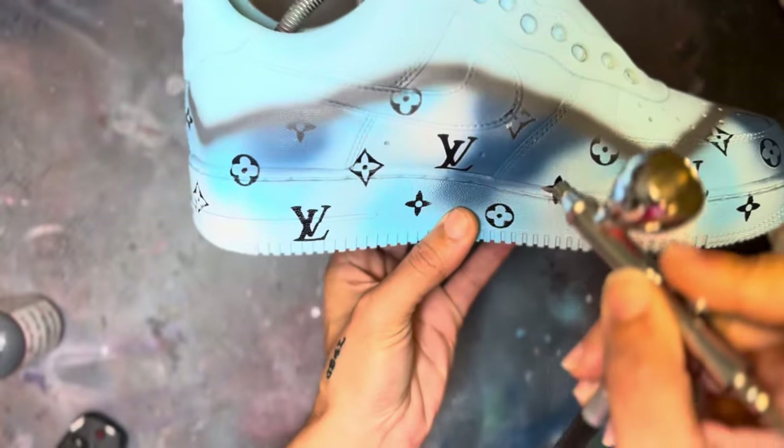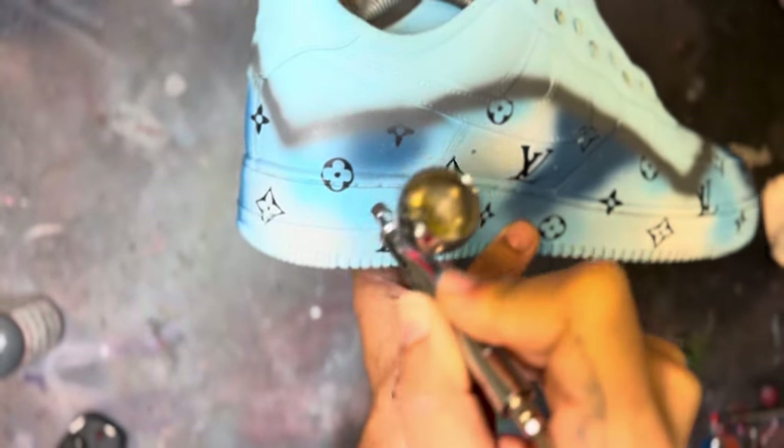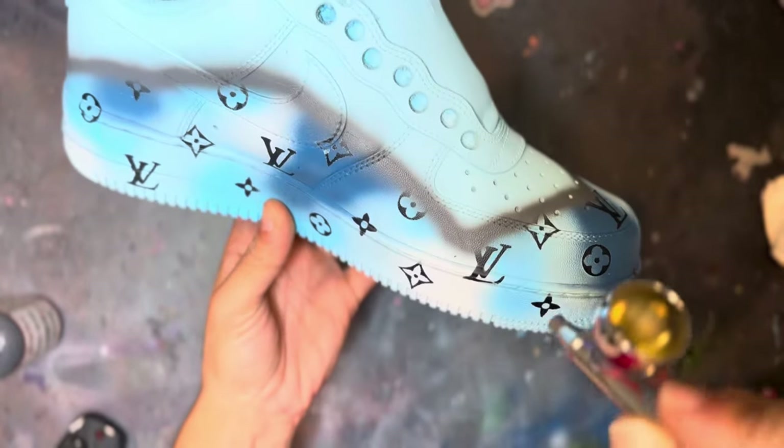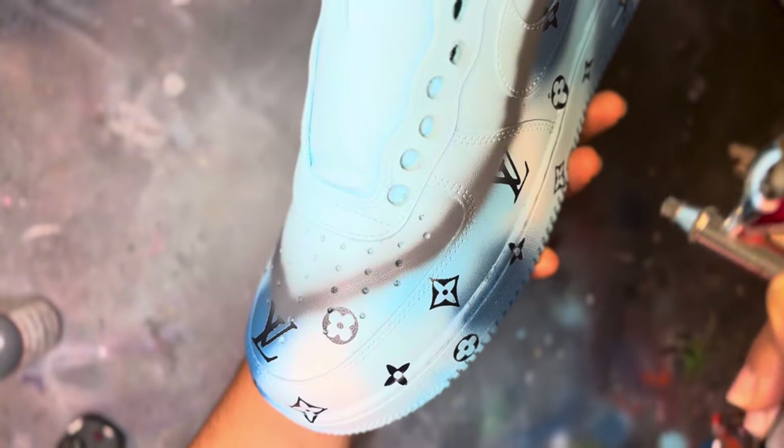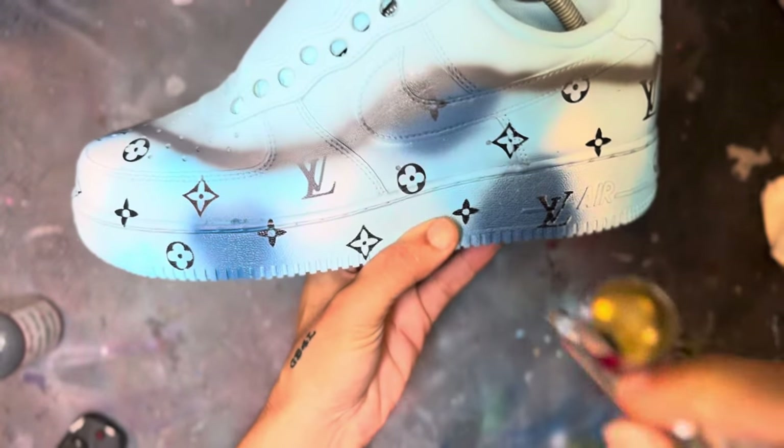Once I have my line looking good, I'm going to add a little vignette — where I do some overspray of the gray to the uppers and some parts of the lowers as well.